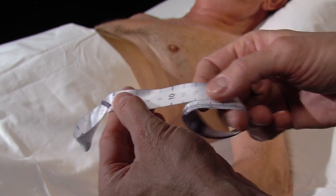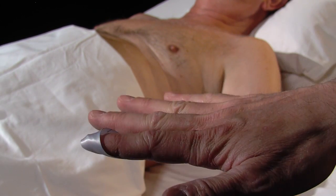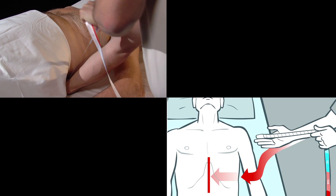Uncoil the measuring tape and insert your index finger into the loop at one of its ends. Tighten the tape slightly with the other hand. Now slide the hand bearing the loop under the patient's back until you clearly feel the spine at the tip of your index finger.